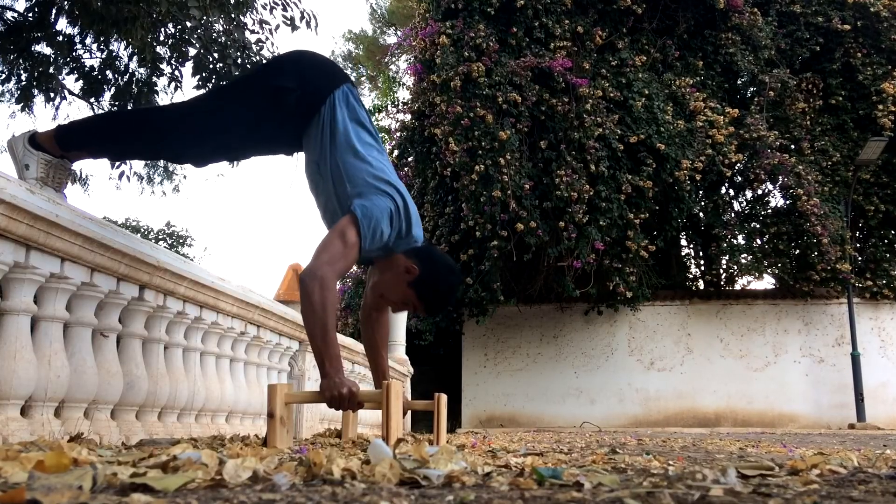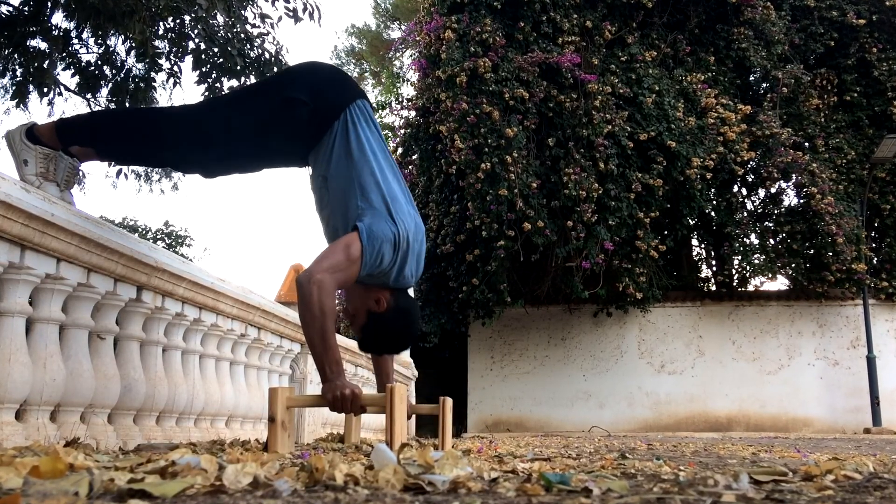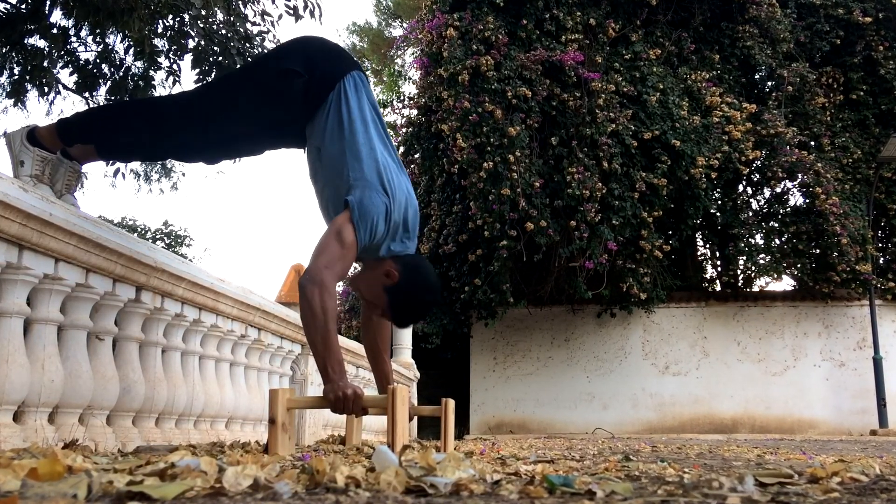Before wrapping up the workout I performed some elevated pike presses for my front delts, but I actually couldn't film it because it got really dark and my phone camera sucks basically.